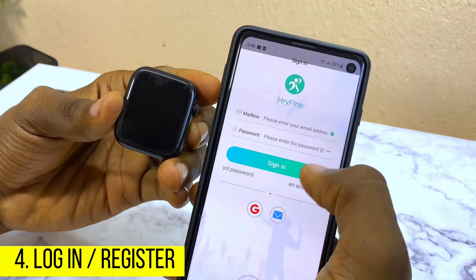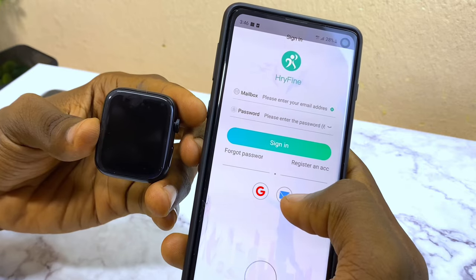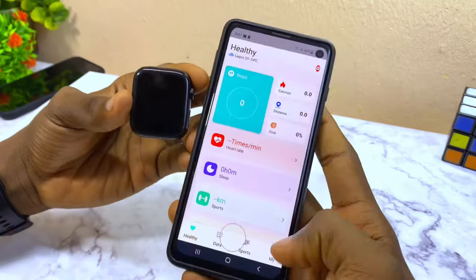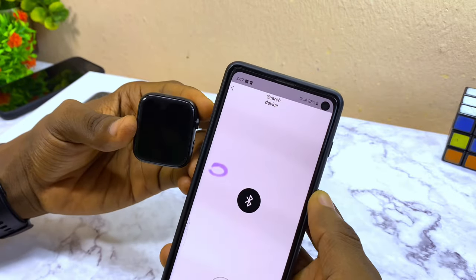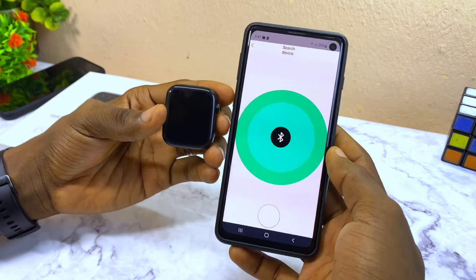Now sign in to the app. I'm going to use my Google email to sign in, or you can use your own email. As you can see it says sign in successfully. Select this option and it's going to search for your device.